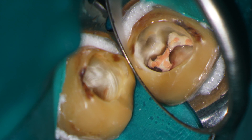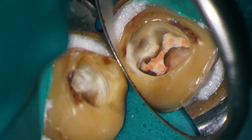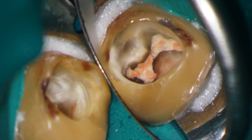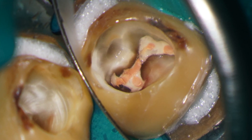Looking under the microscope you can see that I've removed the temporary restoration and you can now see the gutta-percha points surrounded by bioceramic sealer. The gutta-percha points are removed first and a glide path created. When the canals are tapered, most of the bioceramic sealer will be removed.